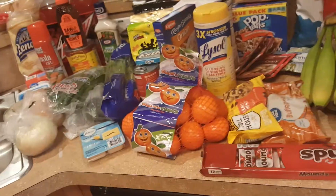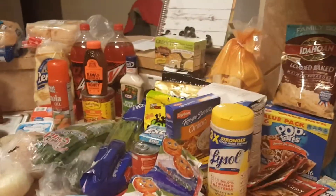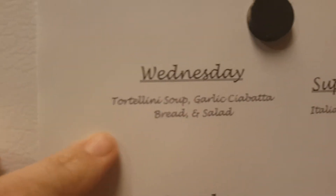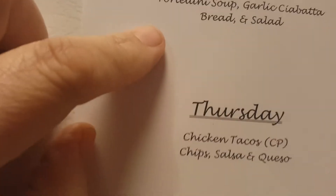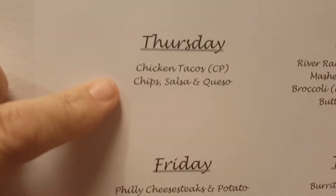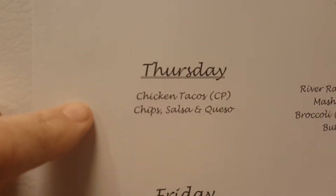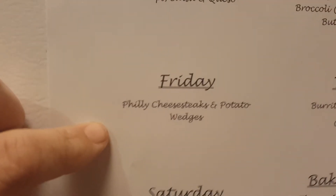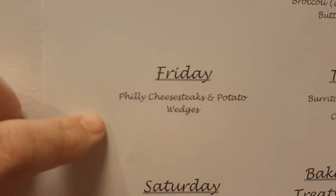That's it for the groceries, so now I'll show you our menu for the upcoming week. Today is Wednesday and you'll see this on Thursday, but I'm making tortellini soup, garlic ciabatta bread, and salad tonight. Thursday we're going to do crockpot chicken tacos, chips, salsa, and queso. Friday is going to be Philly cheesesteaks and potato wedges.